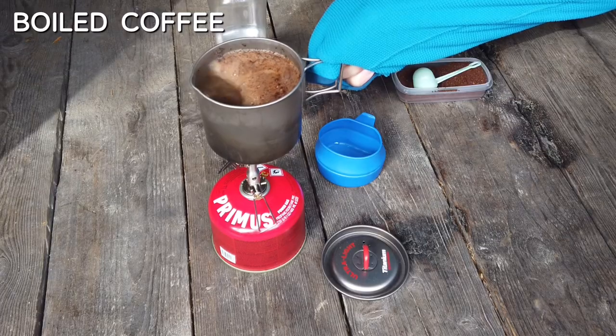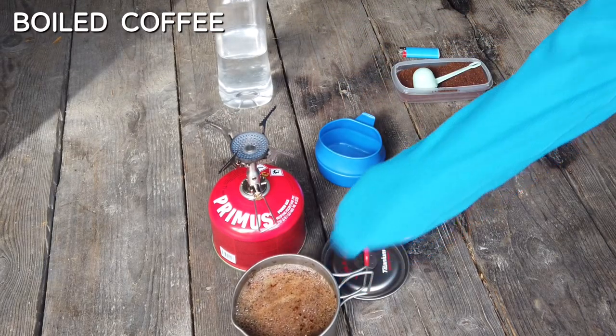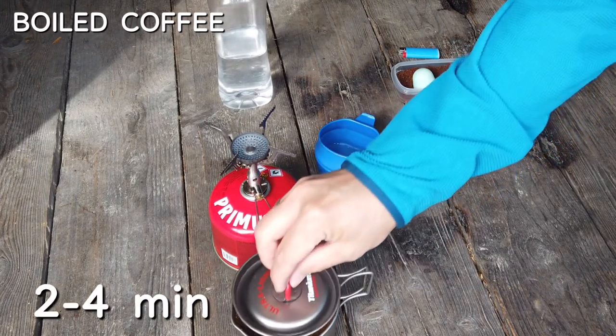You can do this a couple of times by removing it when it boils and then putting it back over the flame again to boil once more. I usually do this two times to get a little bit more flavor. When the coffee has boiled two times, I take it away from the flame, put the lid on and let it rest for about two to four minutes.